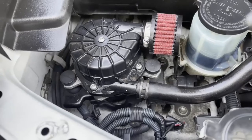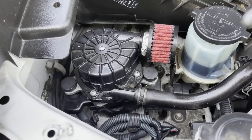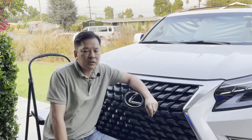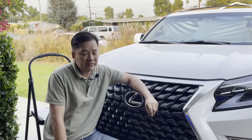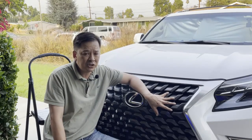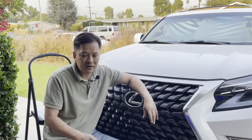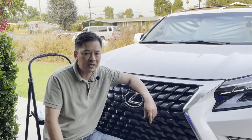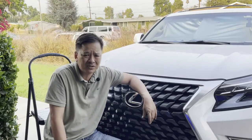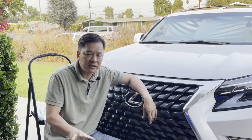And there you have it — secondary air injection pump assembly with an external K&N type filter installed. This should last a long time without any check engine lights popping up. This is probably one of the cheapest mods you can do that will save you a lot of headaches. Note: installation is a lot easier on the GX460. On the GX470 there are more steps — you have to remove the manifold and look up how to access the SAIS system.